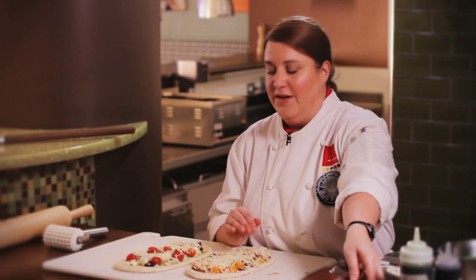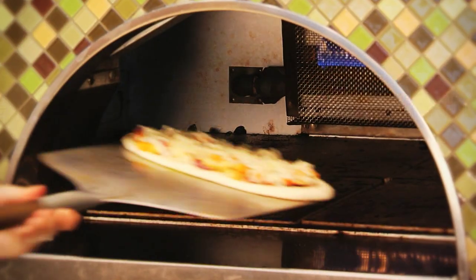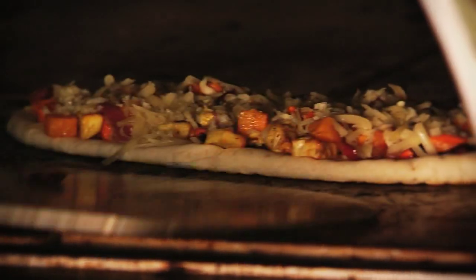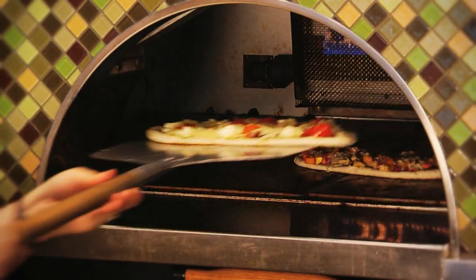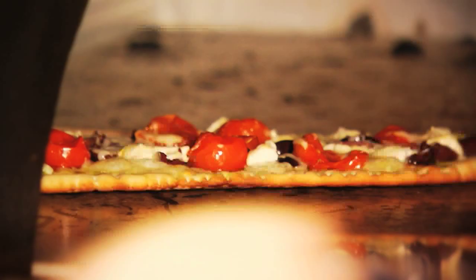We're ready to take these into the oven. The great thing about having a pizza oven is this is only going to take three or four minutes to cook. If you're doing these at home, turn your oven up to the highest heat it'll go — probably close to 475 to 500 degrees — and you should get a very similar effect.